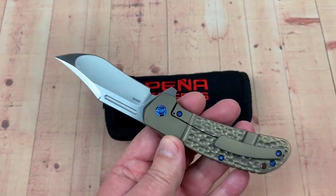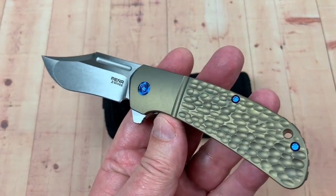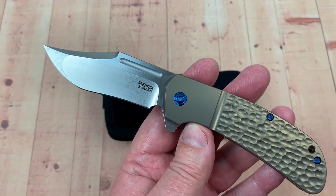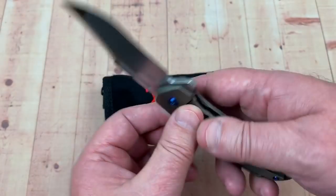Oh my god. When I saw the Pena X-Series knives, I just really am attracted to the design. It's one of those crazy lust buys. As you look at the design and you just go, this is nice.